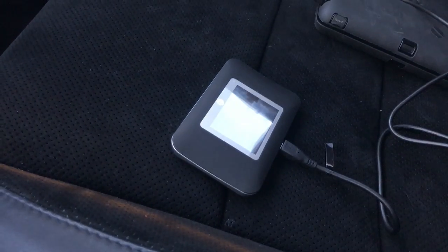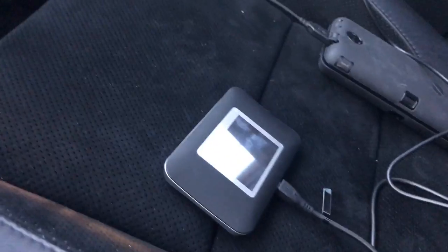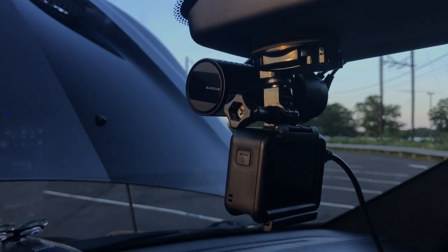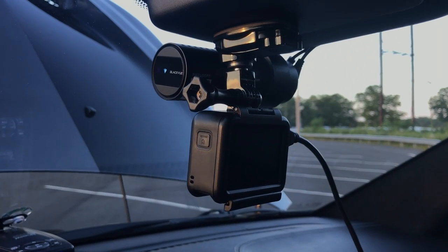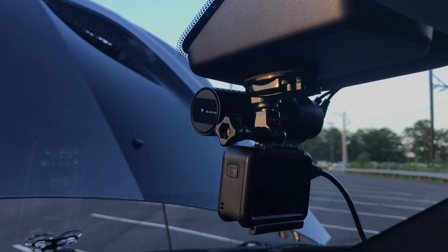I have a separate hotspot — you can actually see it on my seat. It's from AT&T, a mobile hotspot that I have the dash cam connected to. It's 4G, so I could stream directly to Facebook if I wanted to, or even directly to YouTube, though there's really no need for that.